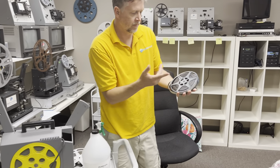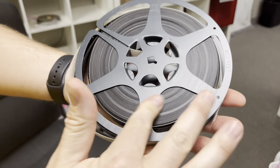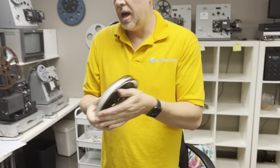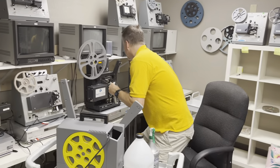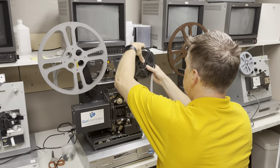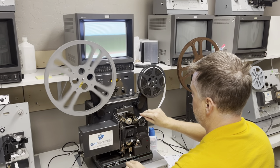So if you look at the film here, it's like dusty and kind of grimy. I'm going to show what it looks like right now, and what a difference cleaning can do, and how to do it.